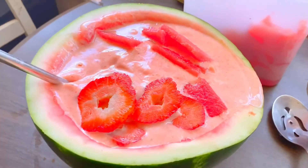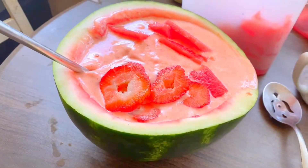That is delicious! All of your favorite fruits inside of a watermelon bowl — delicious. You don't know what you're missing. You can eat this delicious dessert with a spoon or you can just take a straw and drink it.